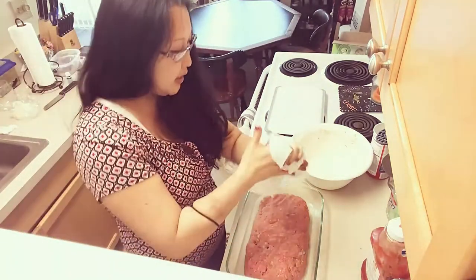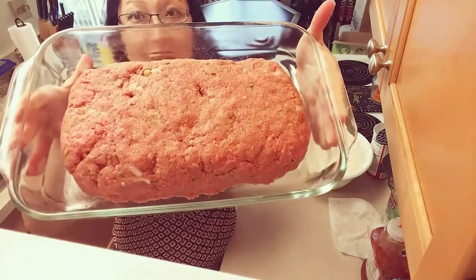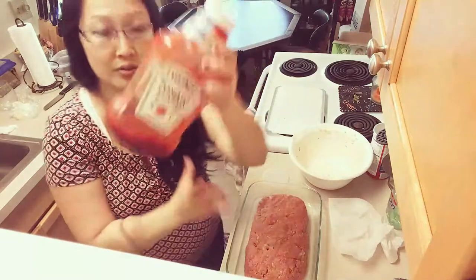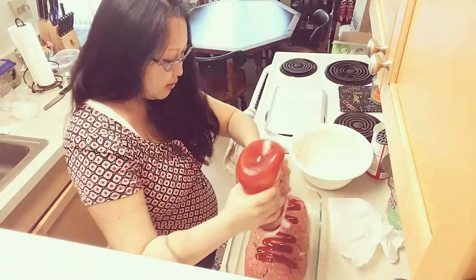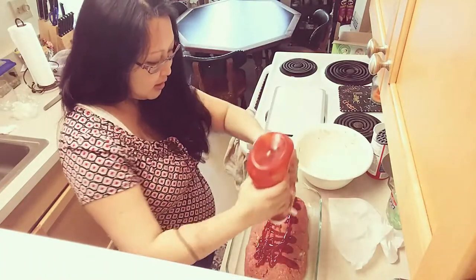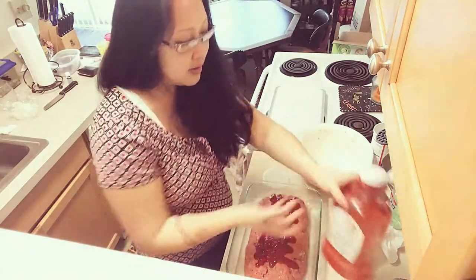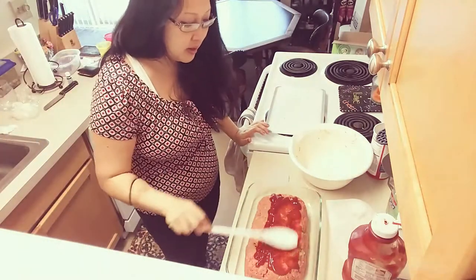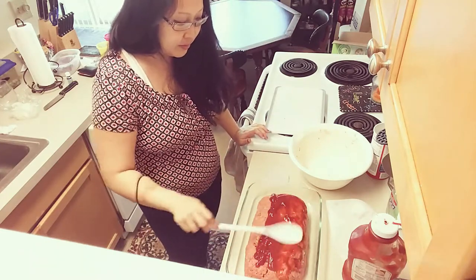My hands are now nice and clean. This is how I've shaped my loaf — you can see the green peppers and the onions throughout. Then I'm just going to kind of frost it with ketchup. I'm going to need some more ketchup so that's going on the list. Then I take my spoon and just — like I said it's like frosting a cake — frost it with the ketchup.